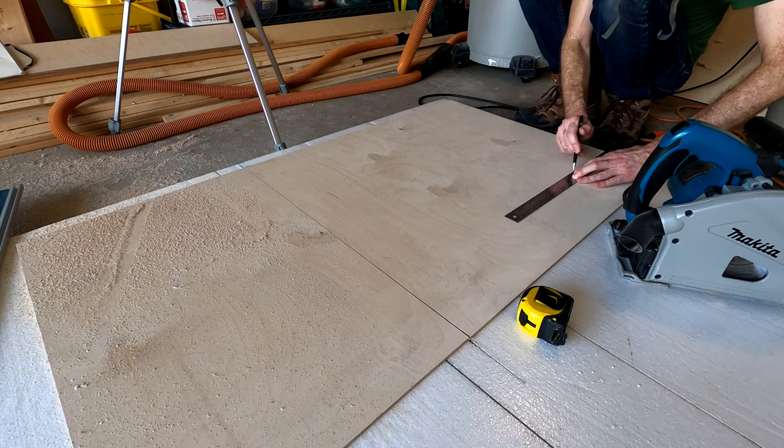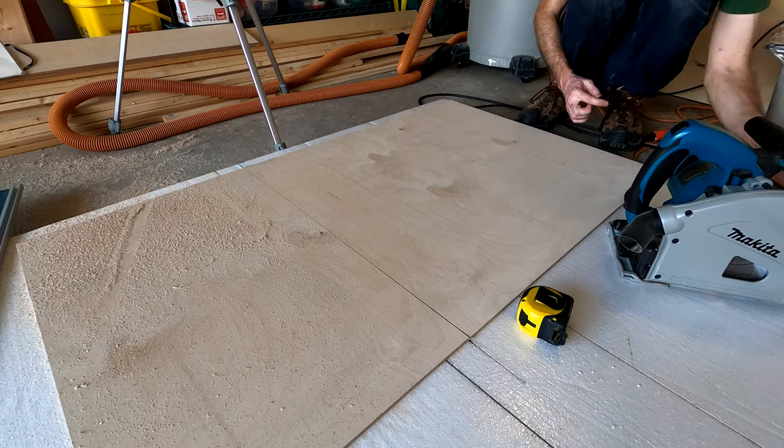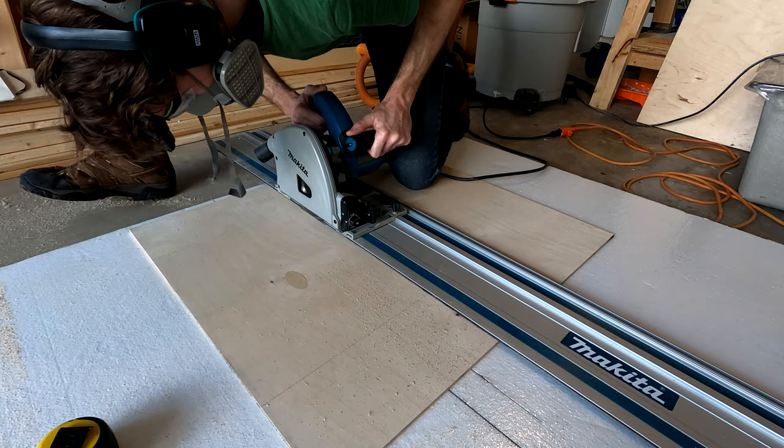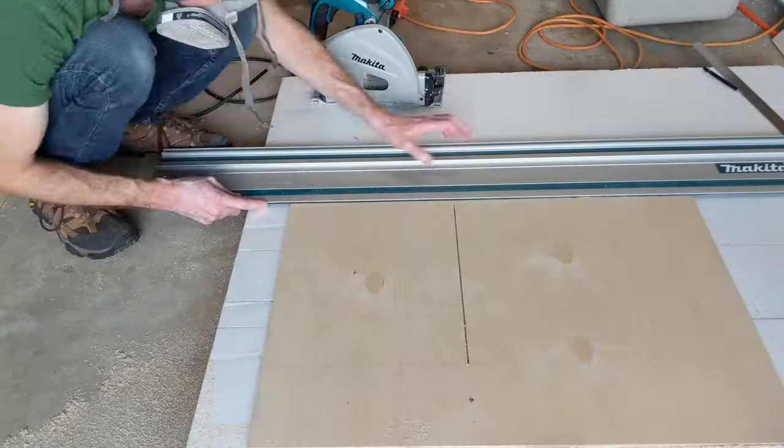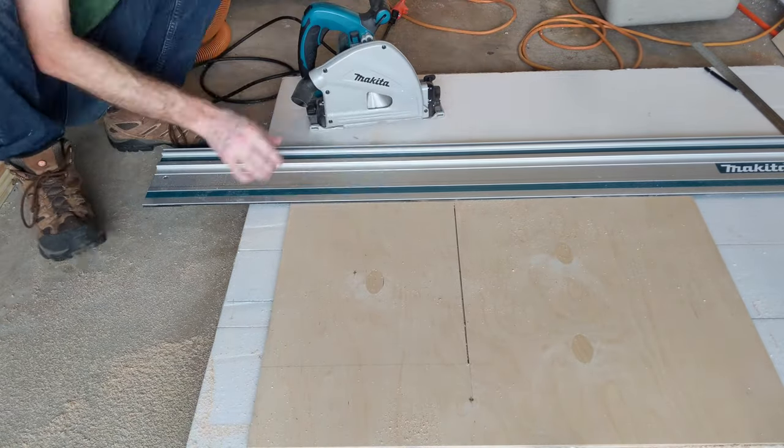As with many cabinet and furniture designs, the back is only to prevent racking, so it doesn't need to be as thick. A great thing about these track saws is that they're designed to be plunged into the work piece, which is ideal for cutting out an opening like this one.